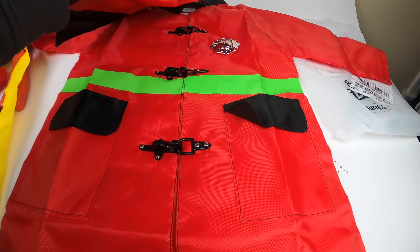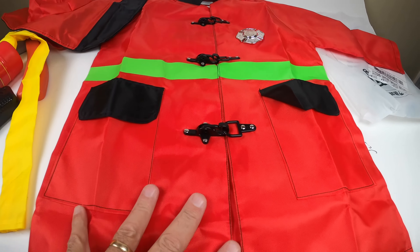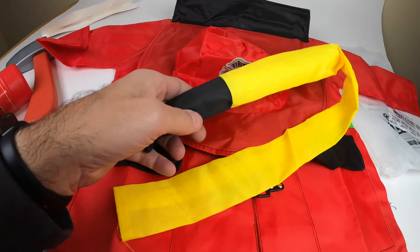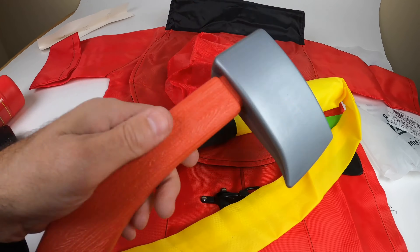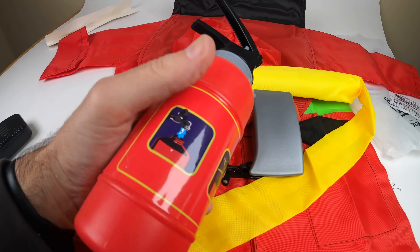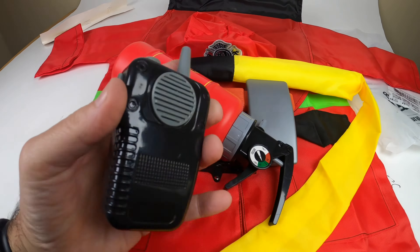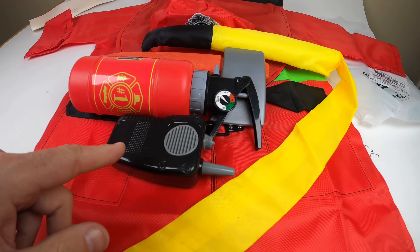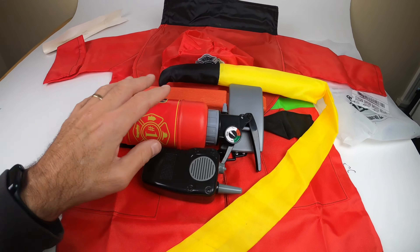So let's recap real quick. You have the nice jacket with all the buttons, the hat which is awesome, it comes with the hose, comes with an axe, comes with a little fire extinguisher which is actually a water gun, and also a walkie-talkie that makes a lot of noise. All this for not a lot of money. I'll leave a link down below — if you have any questions or comments, leave them down below.